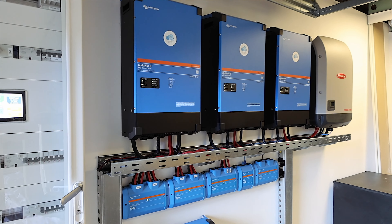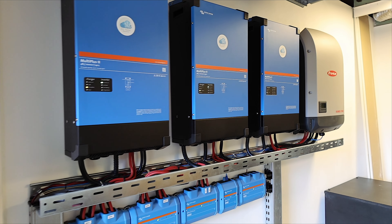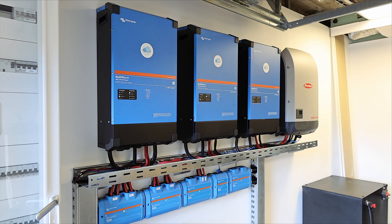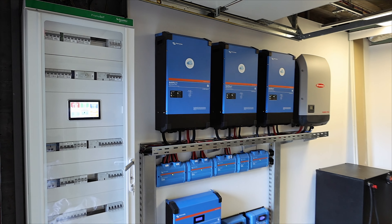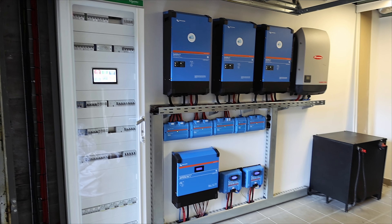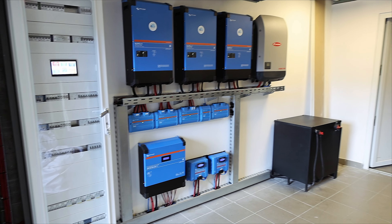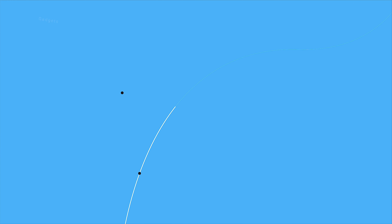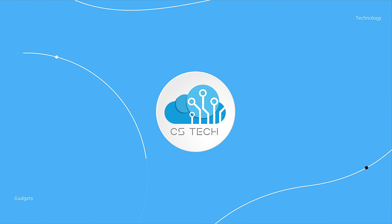Three electric cars. The total amount of energy that can be delivered from this system is around 44 kW. The total energy installed on the roof is around 45 kW from Trina modules, and the same system is able to store around 52 kWh in a Volkswagen ID battery pack.